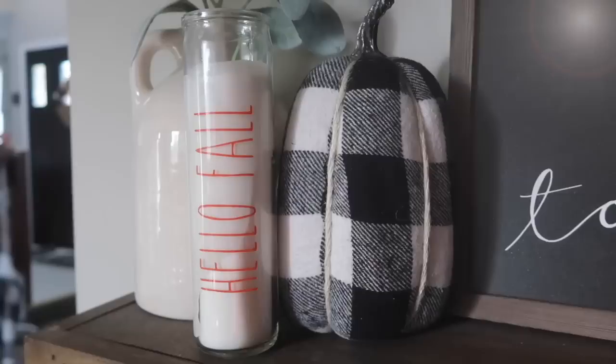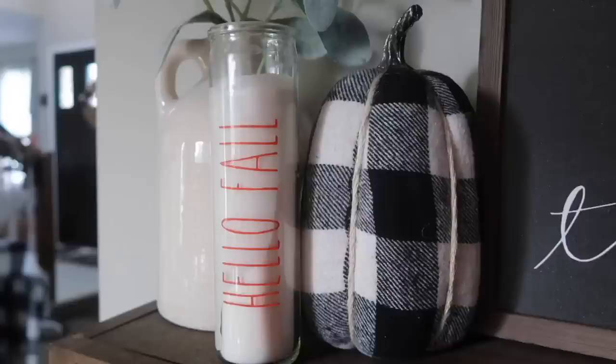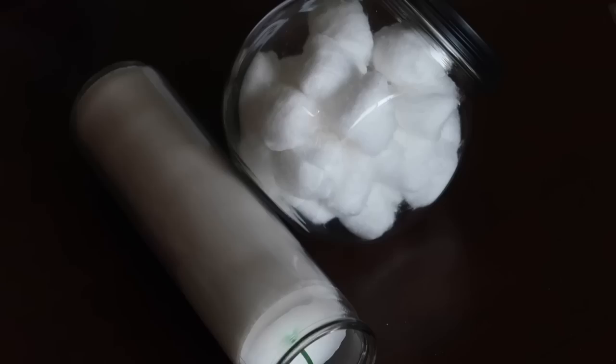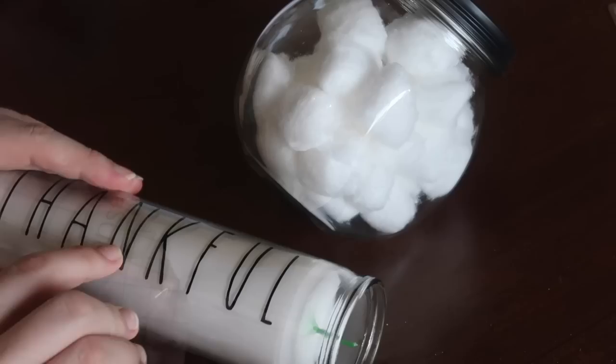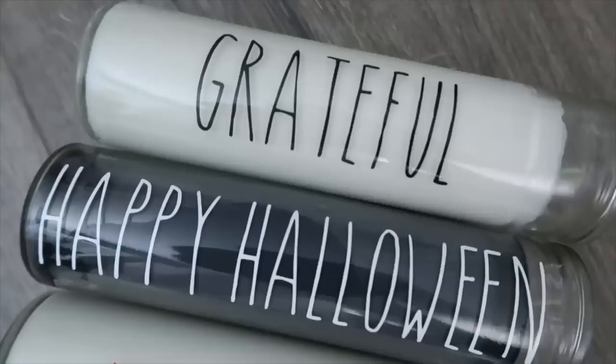Dollar Tree candles come in a variety of colors and take vinyl really well. Take the sticker off, remove any extra residue with nail polish remover, apply whatever saying or font you want, tie some jute twine around the top, and it's good to go. These candles don't smell like much so I don't light them for that, but they're nice for adding words, texture, or a pop of color to different areas of your decor.